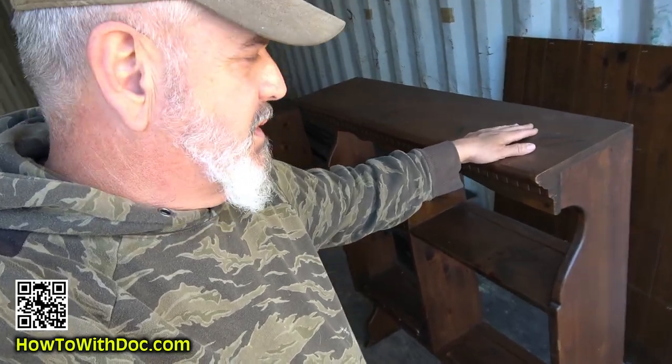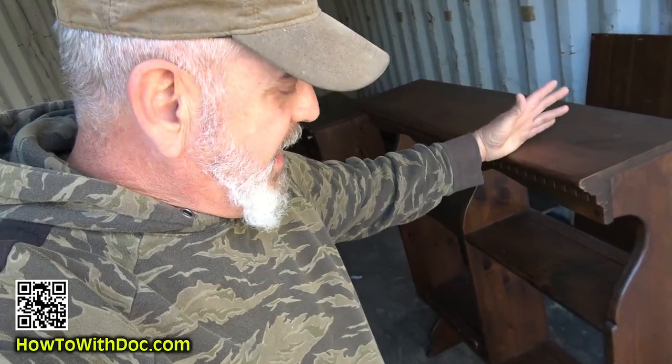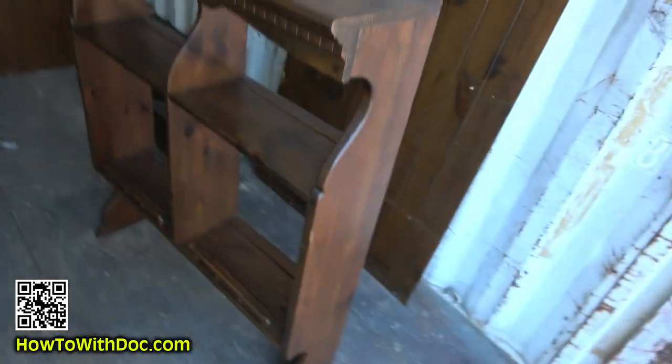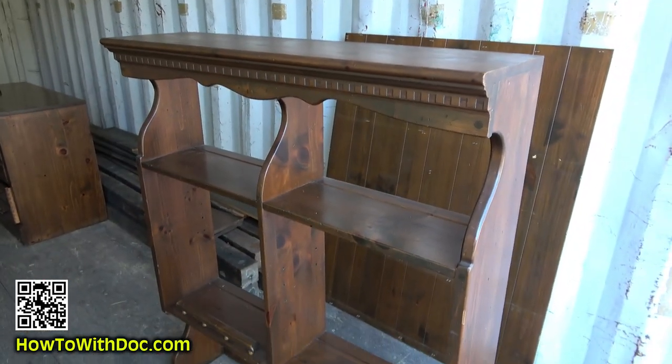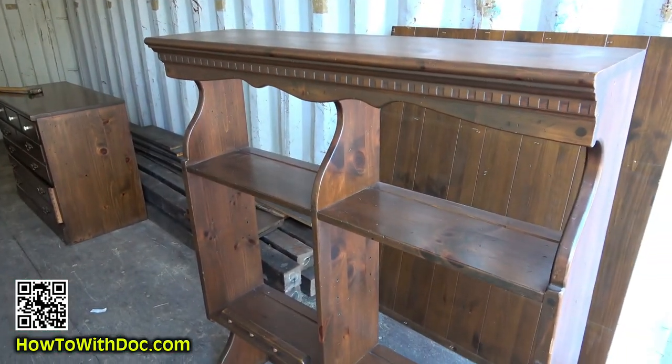This is one of those things that we bought for 150 bucks at one of these antique stores, because it's not an antique. It is old, but it's not that old. So anyways, I wanted to show you the before. This is what it looks like before. And then I'm going to spray it and we'll move on.